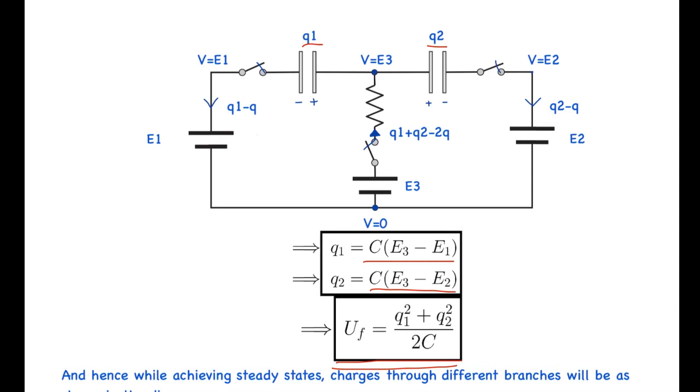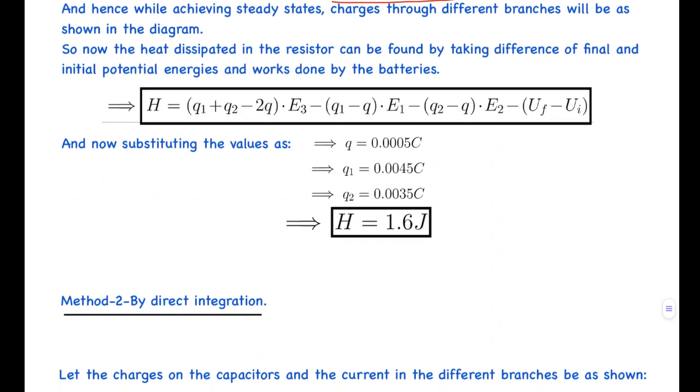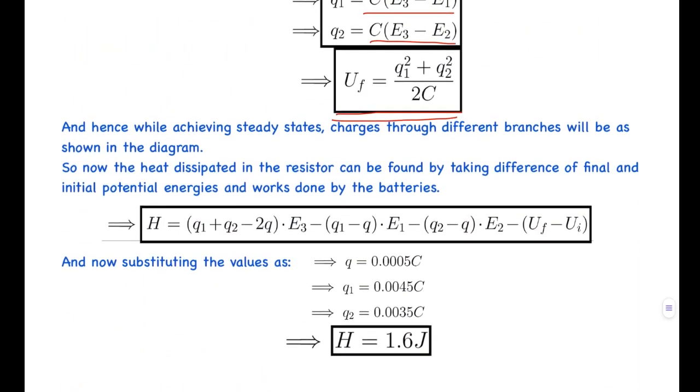While achieving the final steady state, the charges flowing through the different branches are: Q1 - Q in one direction, Q2 - Q in another direction, and Q1 + Q2 - Q in the middle branch. In this process, each battery does work equal to its terminal voltage times the charge that flows through it, with the sign determined by the direction of current flow.